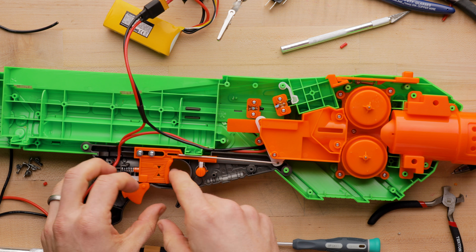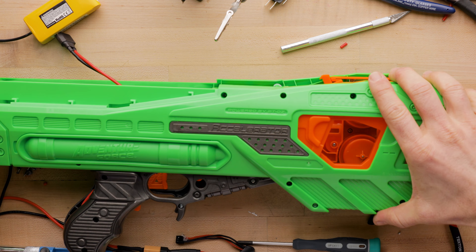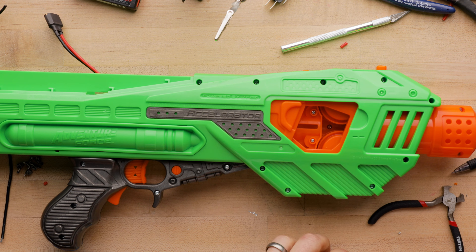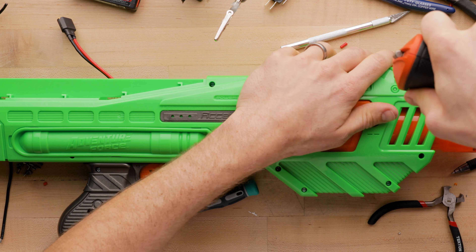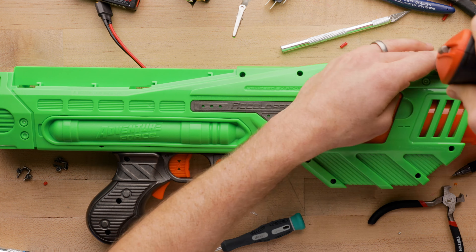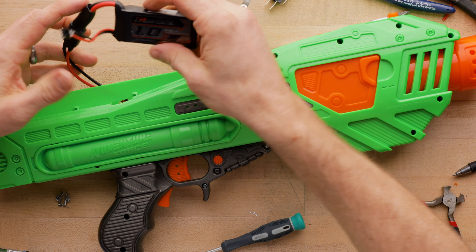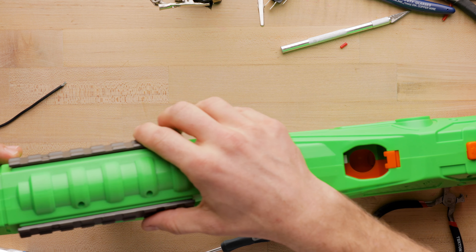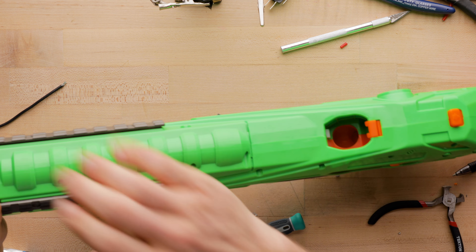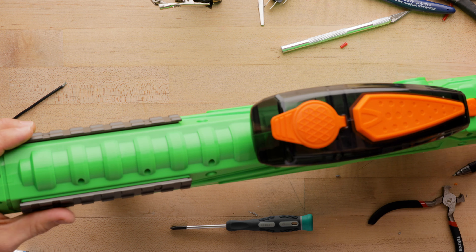We are truly ready to close up the blaster — we've already tested it on 3S. I'm going to make sure the switch still works. Yep, and I can fire at any time now — I like that. So I'll close it up, and then we are done. Then we'll go to the chronograph and I'll give you some final thoughts. First we've got 2S, using the ammo that came with the blaster. We're getting maybe a 5 to 7 fps average increase — not really that high, but that is only 2S. Then using genuine Hasbro ammo, we're still right around 100 fps.